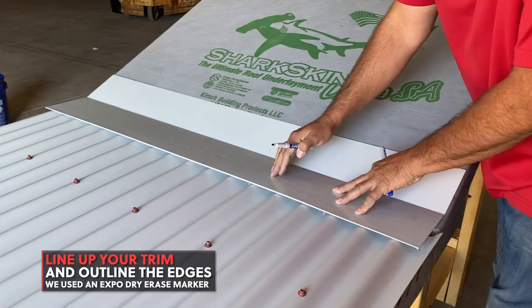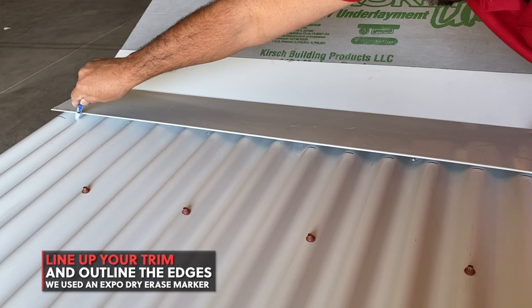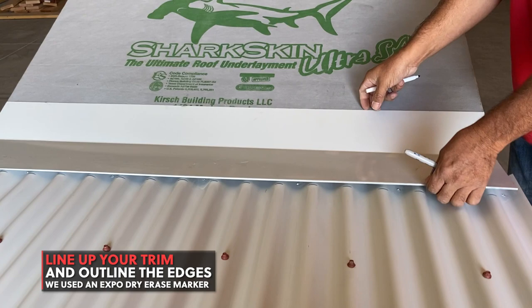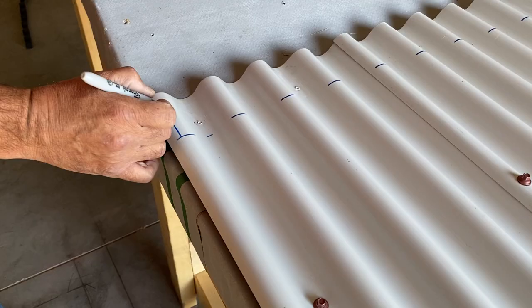We're using an Expo dry erase marker which wipes off easily. Then draw a parallel line from your traced outline one inch towards the top.